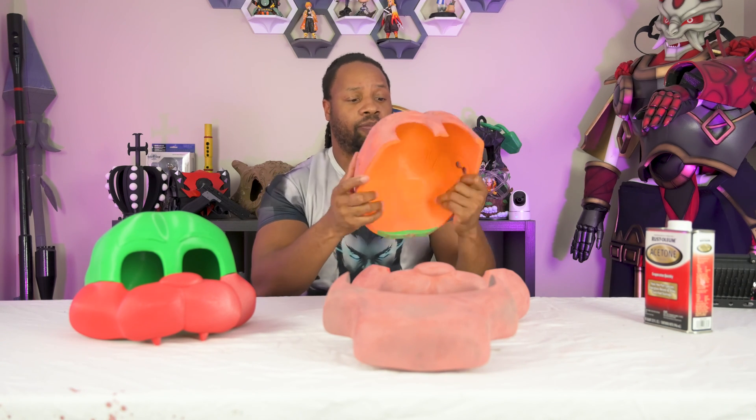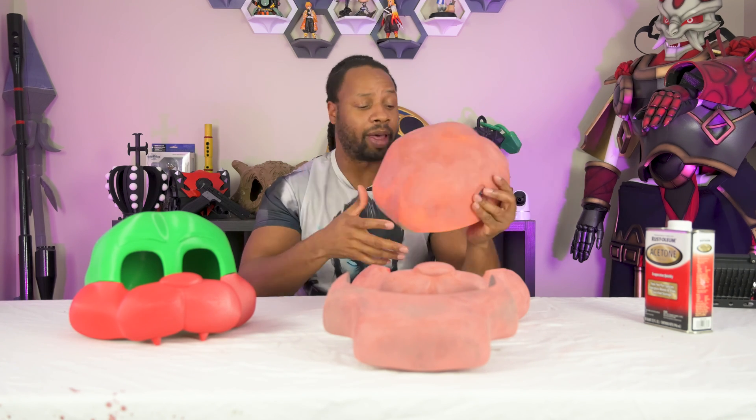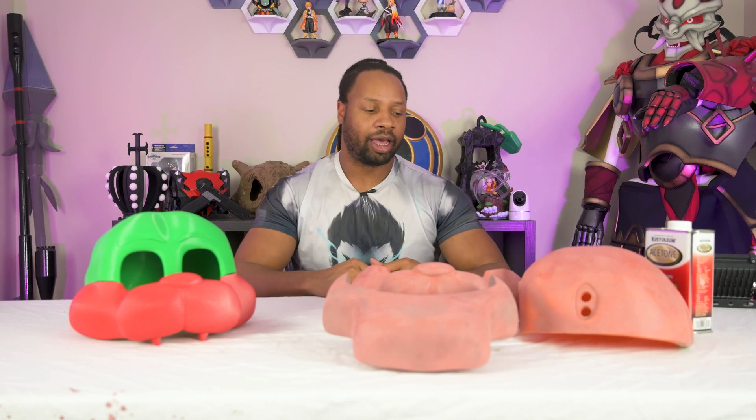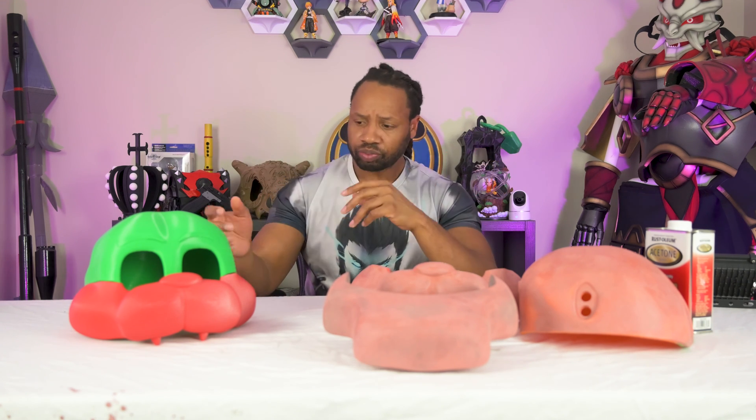All right guys, we are back. It is day two. We let our Bondo dry — what I actually did was let it dry for about two hours or so and then went ahead and sanded it. I did a combination of hand sanding and orbital sanding with an orbital sander. It came out very nice — it is very, very smooth. I really don't have many complaints about this process other than the fact that it was very, very messy. I spilled a lot of the Bondo and acetone combination when I was mixing it up. That's due to my own fault, but I didn't really like that part as compared to using resin to smooth out prints.